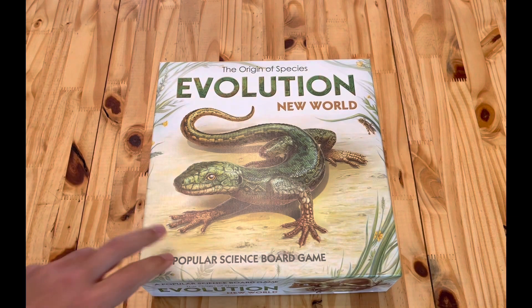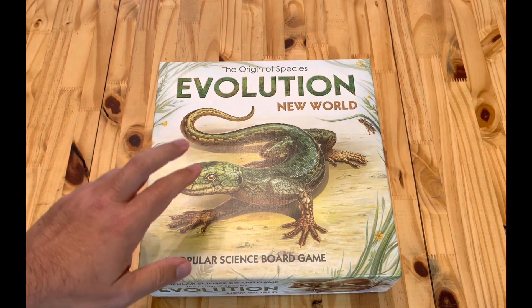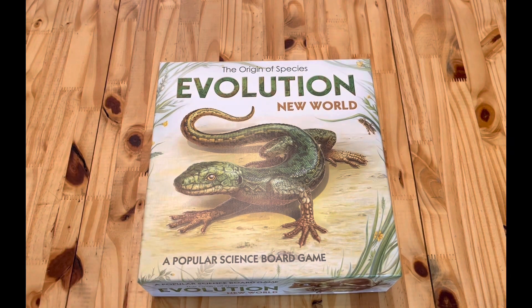Thank you for watching. Please like this video and subscribe to the channel, and watch my unboxings and my review of the base game, Evolution New World.